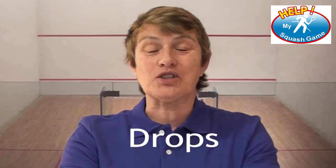Drops are deadly — I know what you mean. So many people have actually written in and said they have fantastic drop shots when they're in a practice match, but as soon as they're in a tournament they can't play a drop shot to save their life. Is there a cure?